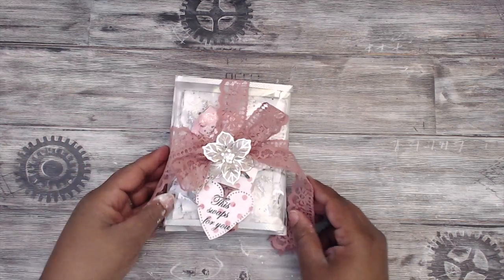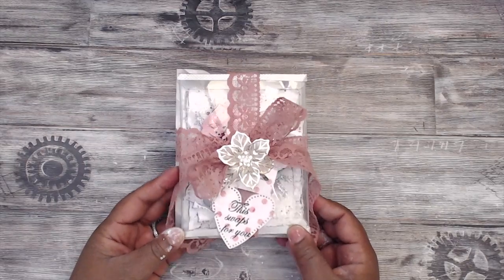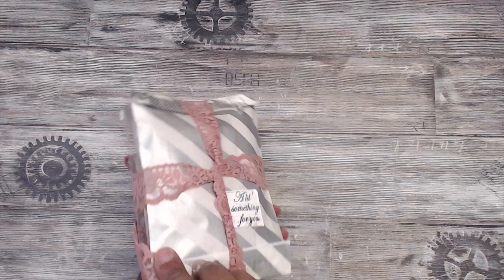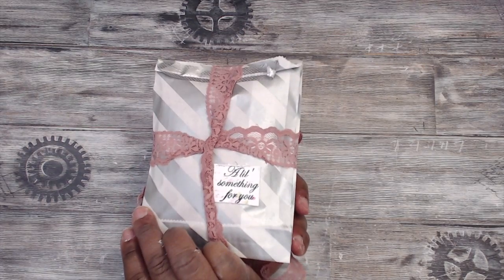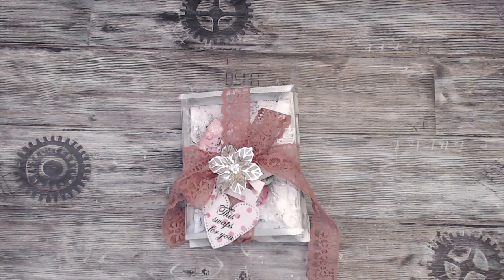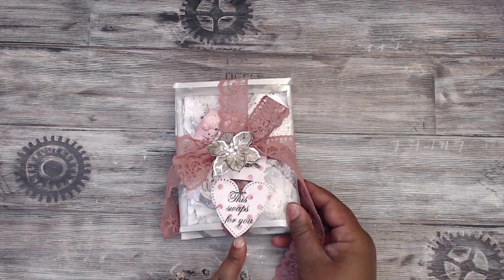This is what I created. I'm going to cut this down — I just wanted to show you how the packaging will be. The back has just a little something for you, and that's the stamp set that I created with the Cutting Cafe. I will put a link in the description box if you're interested in purchasing that. I also used that same stamp set to stamp this swap for you.